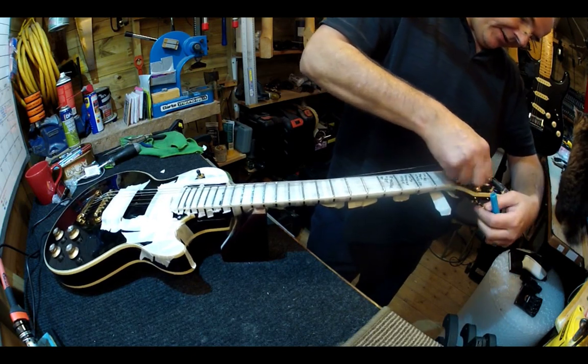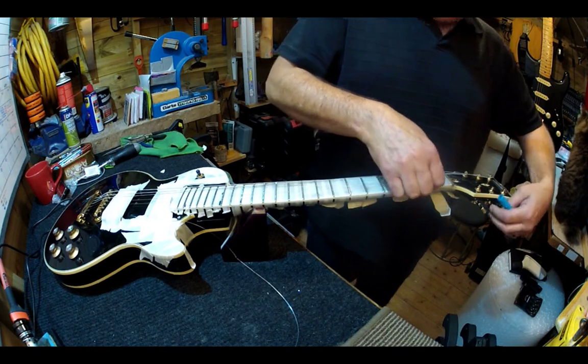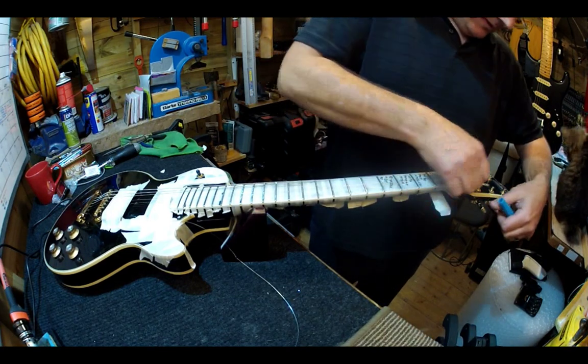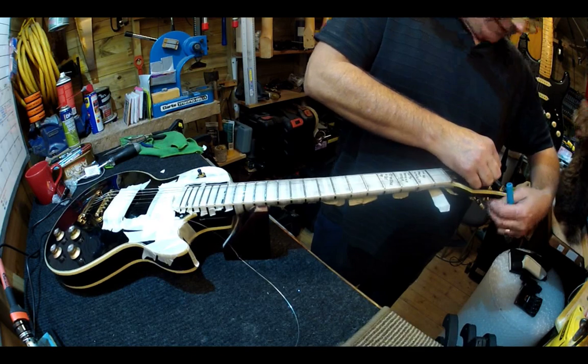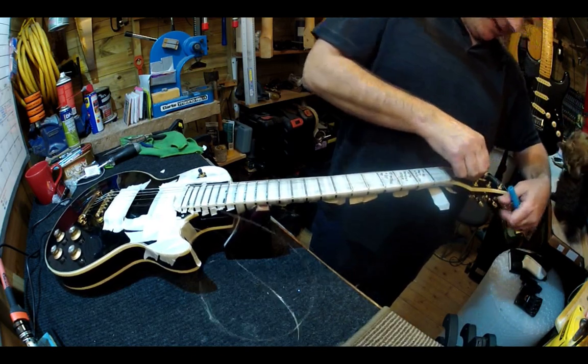These strings are now going to get taken off. This is nearing the end - basically all I really need to do with this now is to re-profile these frets and polish them, and then we're ready to play and test it out.